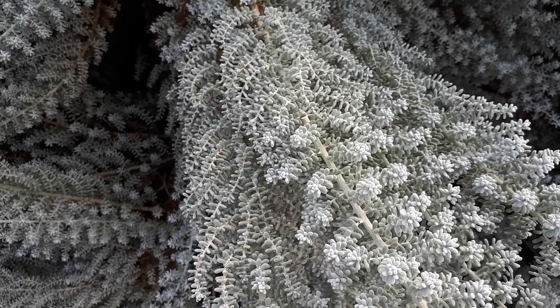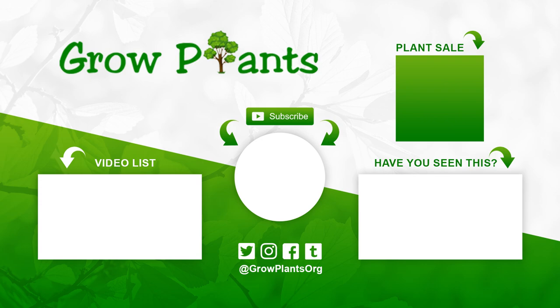I hope you enjoy growing it. That's all from growplants.org — don't forget to subscribe and visit our website.